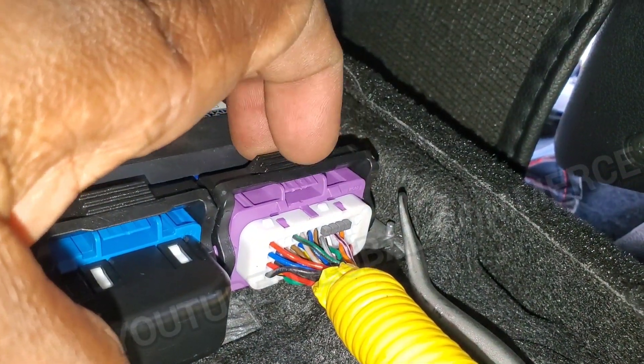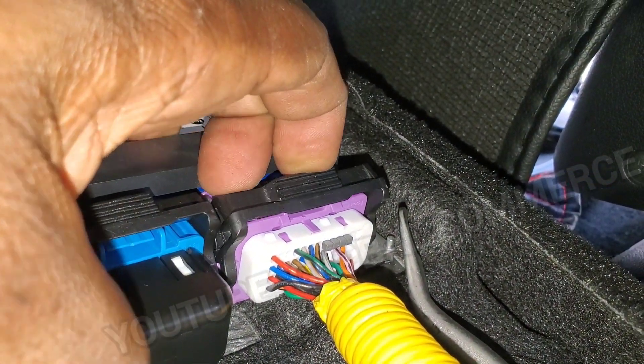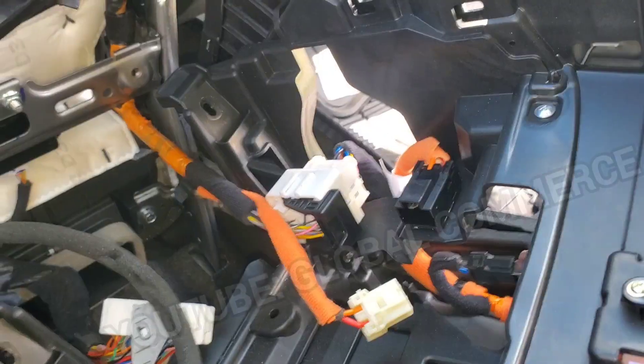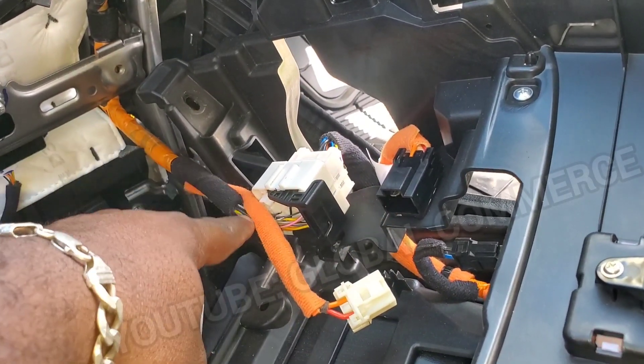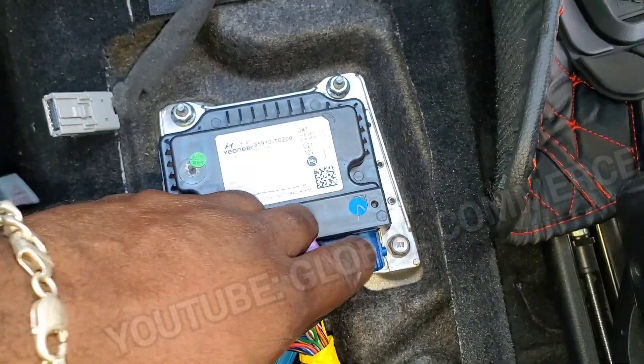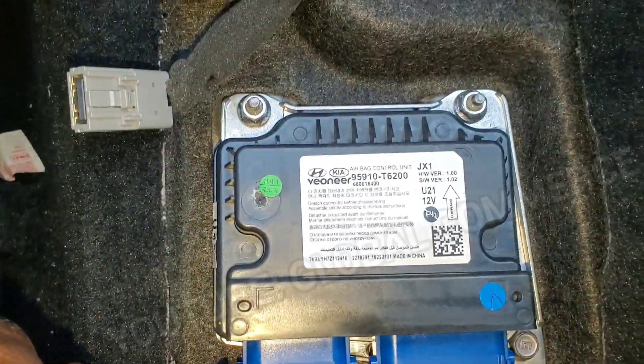To remove the SRS module, push this tab down — both of them — then slide it down and pull it out. Same thing on the other side. There are two more plugs on the console if you want to take the whole thing out. Three 10 millimeter bolts for the SRS module, and that's it.